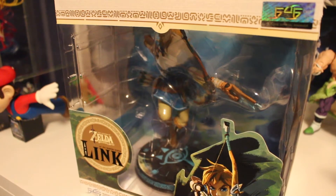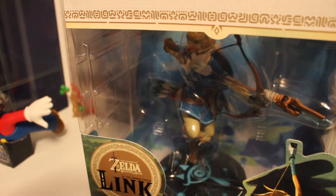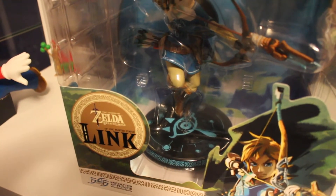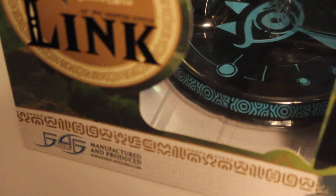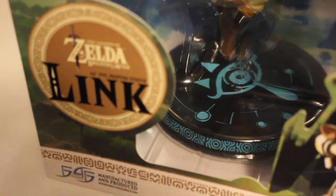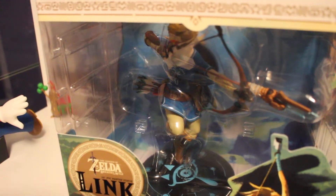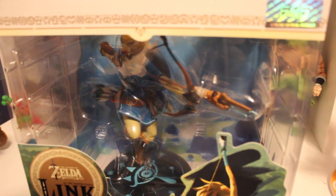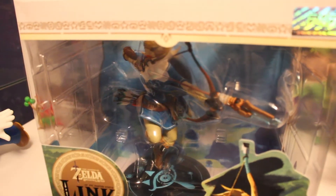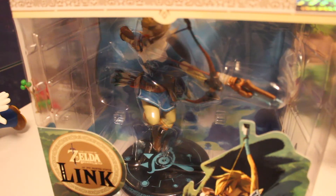Hey everybody, welcome to another review. In today's unboxing I will be unboxing Link from Legend of Zelda Breath of the Wild. This figure is brought to us by First Four Figures — that's the company online with the very expensive figures. This one is actually not as expensive as the ones on that website, because those are really impressive, and I would need thousands of dollars if I wanted to collect all the ones I wanted.